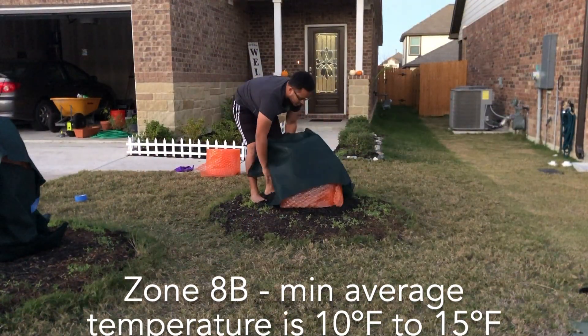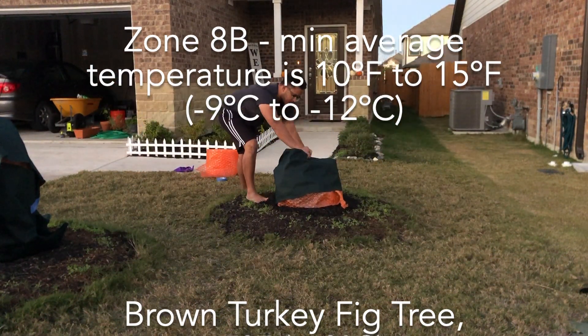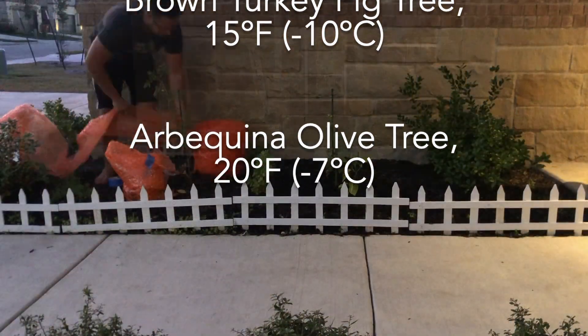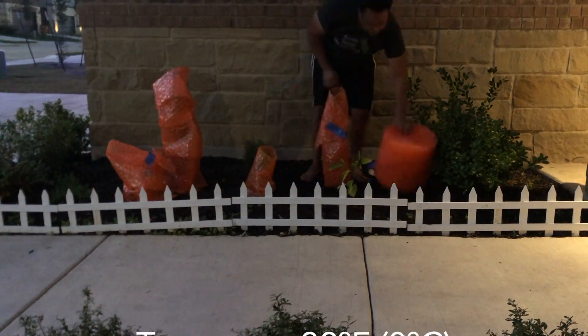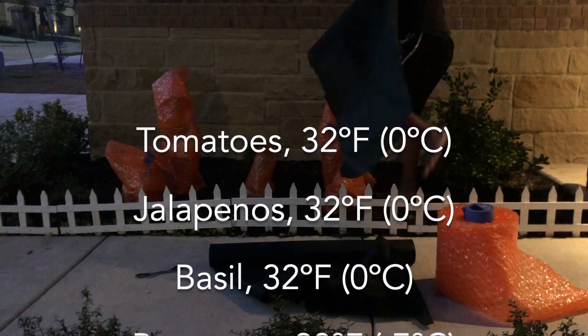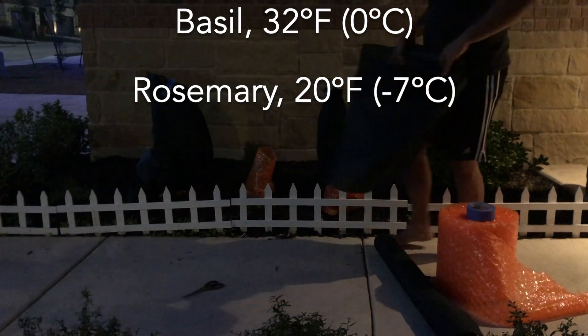Here in Austin, Texas, we're in zone 8B, which means the minimum temperature is really 10 degrees. The brown turkey fig and the olive tree should be fine — it shouldn't get much lower than 25 degrees. In our garden bed we have tomatoes, jalapeños, and basil, which are all very frost sensitive and can't really handle anything below freezing, which is why we're wrapping them. And some rosemary, which is much more hardy and I'm not too worried about.